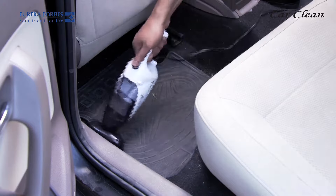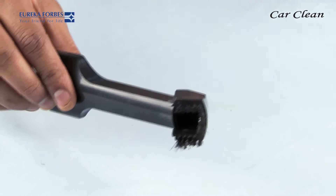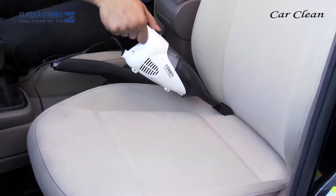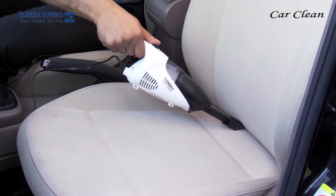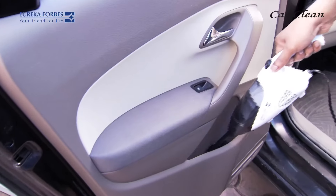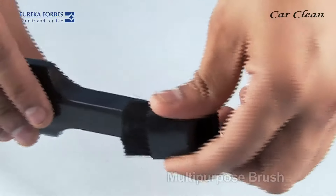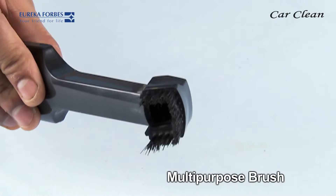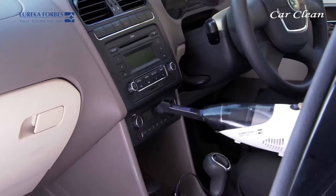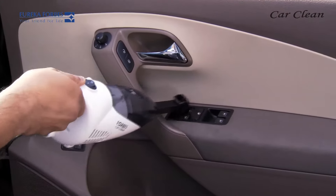The upholstery brush can also be directly fitted onto the suction end of the Car Clean. This two-in-one multi-purpose brush has a dual function: if turned this way, it becomes a crevice nozzle, which helps you clean all the nooks and corners of your car's interior — like in between the seats, the door gaps, seat slide rails, etc. When turned like this, it becomes a multi-purpose brush which can clean AC vents, audio system speakers, power window buttons, etc.